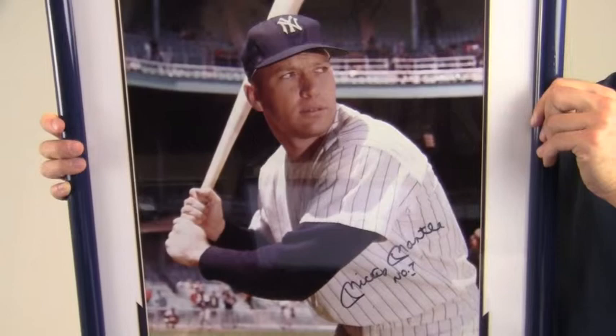This would look great displayed in any setting and will be a valuable addition to any baseball fan's collection. This unique item ships free and within one business day.